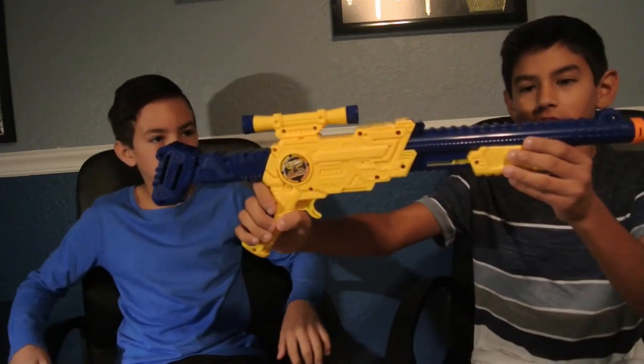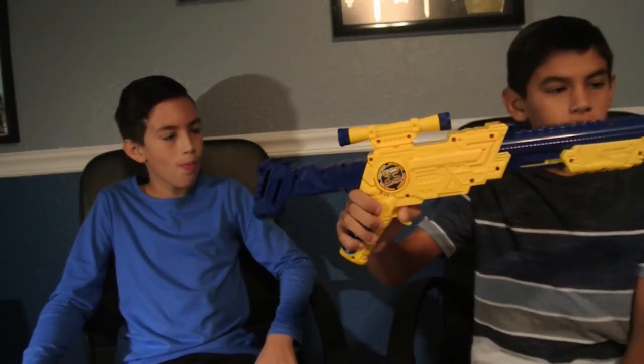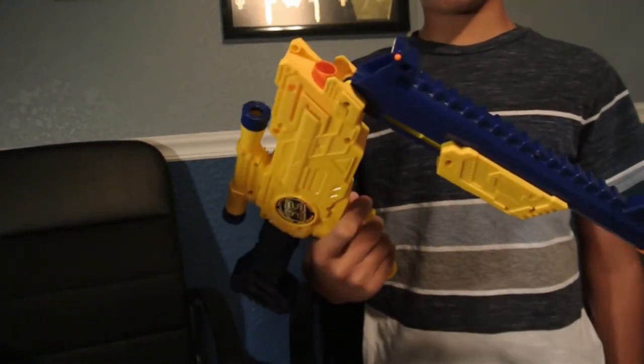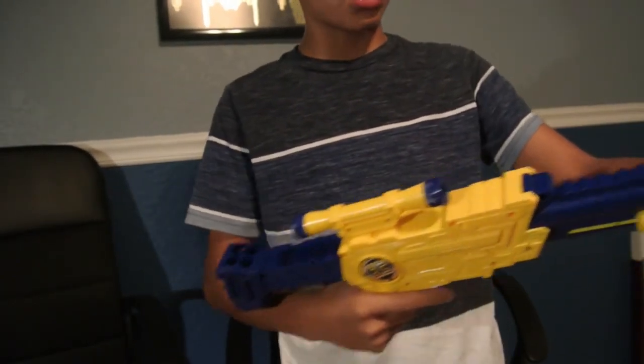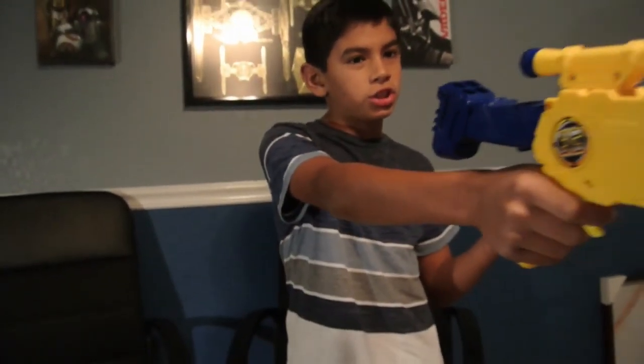I'll be showing you the parts of this gun — it's not very many. The gun is a cock-back and shoot. Kind of like a shotgun, you can stand it up and put it against your waist, and it can be a pistol. But if you want to shoot, you have to cock it first, pull it, put the bullet in, and then shoot.